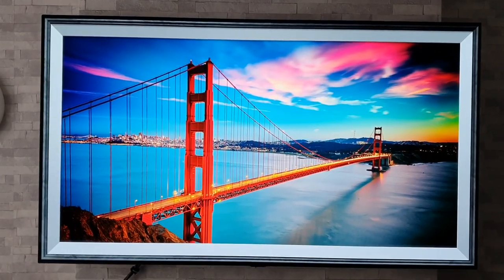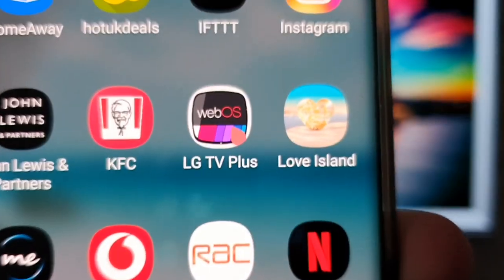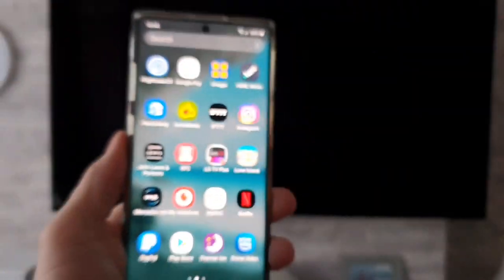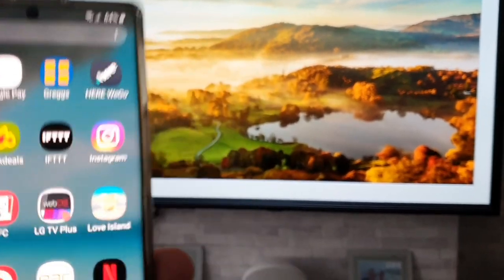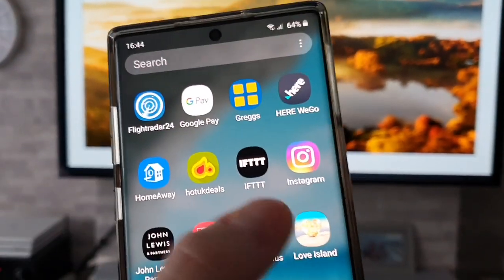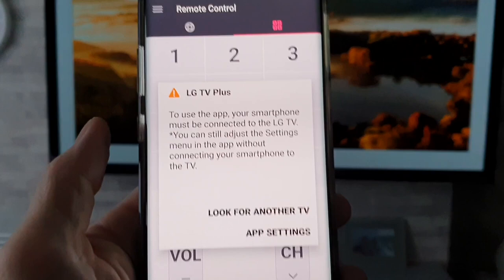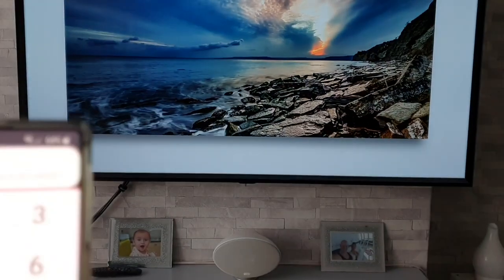What you're going to want to do first is download the LG TV Plus app. I'm using an Android phone — the Galaxy Note 10 Plus. Once you've got that downloaded and installed, it'll be step-by-step instructions for that. It's pretty simple to be honest, and we get confirmation that it's connected to the TV.